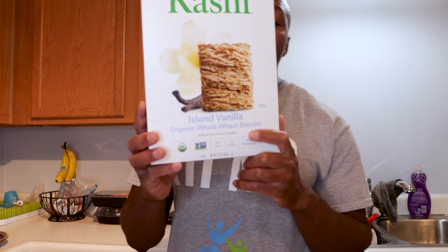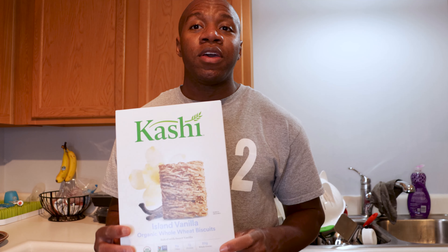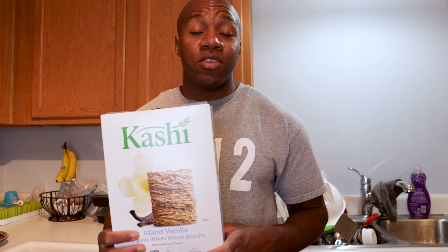What's up guys, Sergio here. Today I'm going to do another food review, and this time we're going to be doing it on Kashi's Island Vanilla Organic Whole Wheat Biscuits. This is another shredded wheat cereal. I've already done a review on the cinnamon flavor one, which is actually my favorite, but when I went to the store to pick up another box, they were all out. So they had this flavor, and since I do have it, I will go ahead and do a review on it.